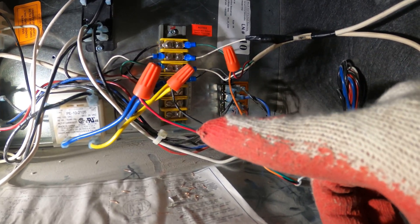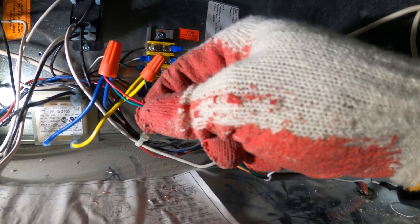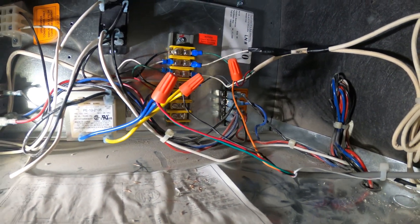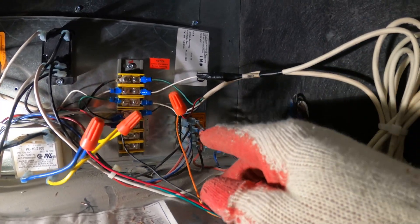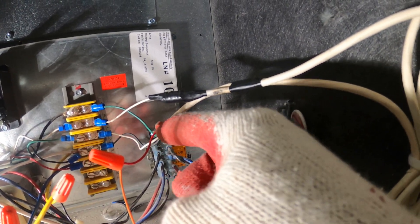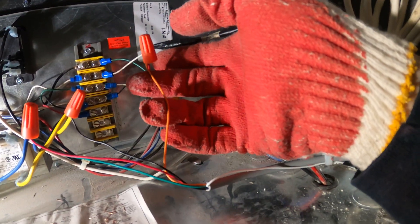From there we have 24 volts being sent to our control, and now we're going to worry about our contacts. Our contacts were the orange and the green. The green I have hooked up to my power, which is R — my 24 volts. As for the orange wire, I disconnected the thermostat cable coming into the unit, and the R — your red wire, your power — went directly into my orange for the wet switch.